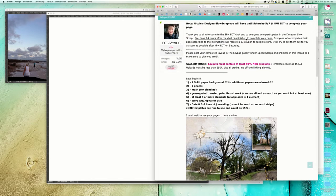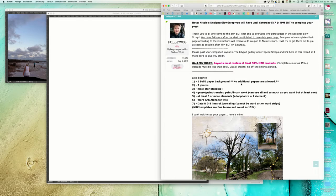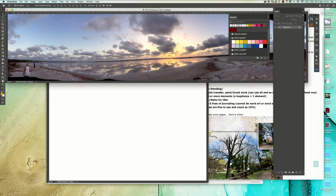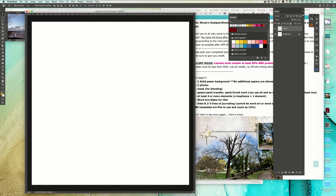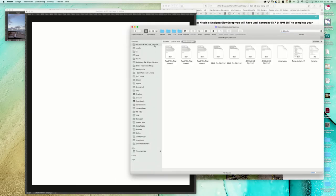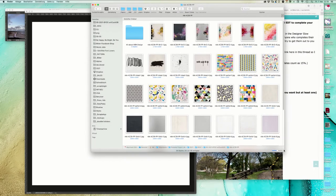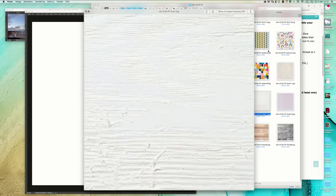We start here with a solid paper background - we are not allowed to use any other papers. Today my latest Art Crush 39 came out and I will go with that one.